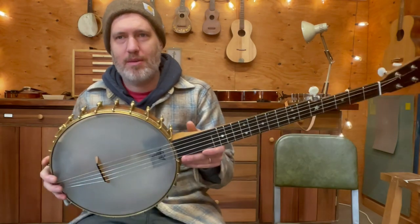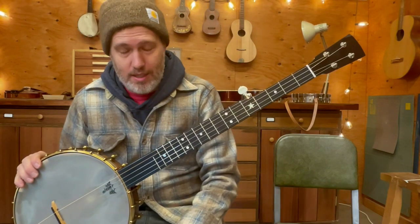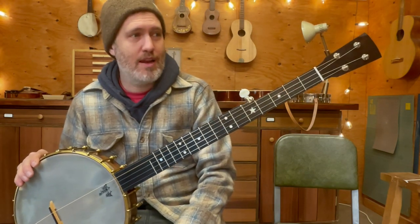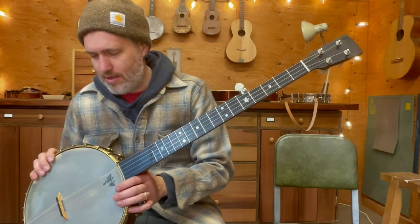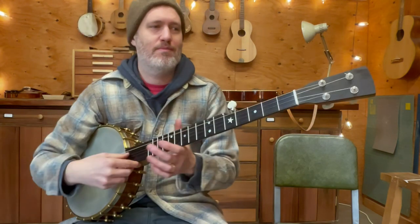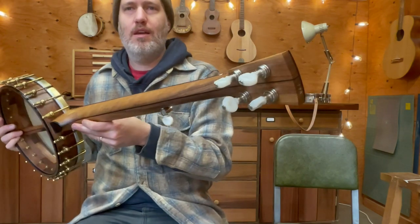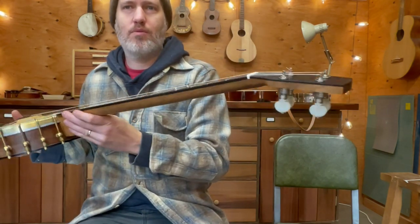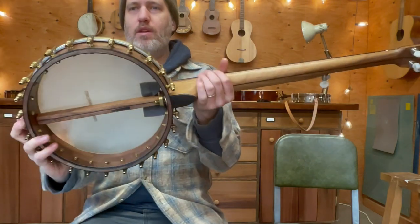I made new bridges for it and cleaned up the head a little bit but left some of the patina on there. Even though it needed work, Chris had clearly played this banjo a ton — it had a hundred thousand miles on it. This is all walnut and ebony. Nowadays I don't really use ebony, but I'm happy to work on the old stuff.